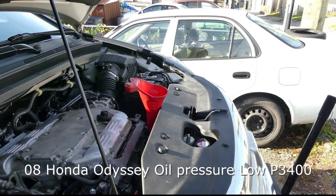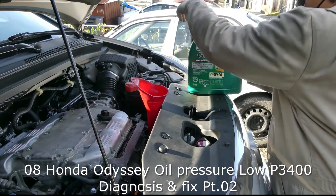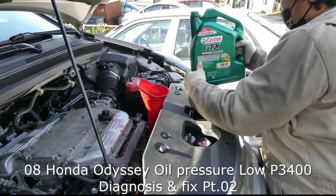It's 4.3 liters and I'm using 5W-20 fully synthetic engine oil.